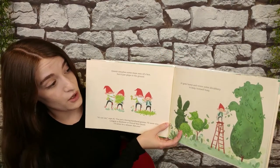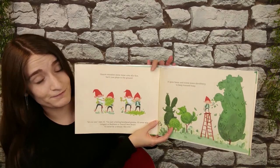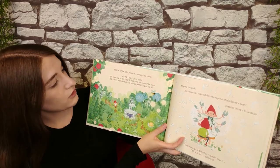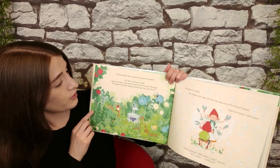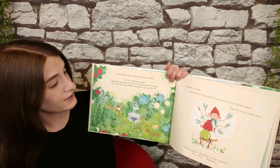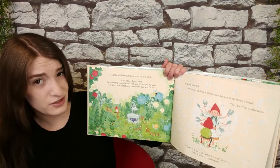Al goes home and trims some shrubbery to keep himself busy. A little while later, Norm runs up in a panic. "Al, Al, I need your help. I got tree sap in my beard and now it's stuck," he says. "I'll never win best beard tomorrow. Can you fix it?"